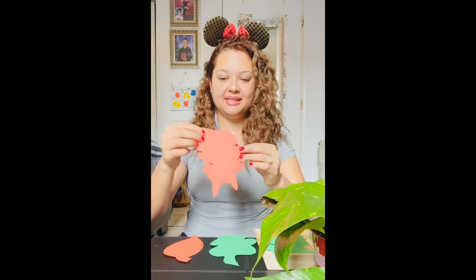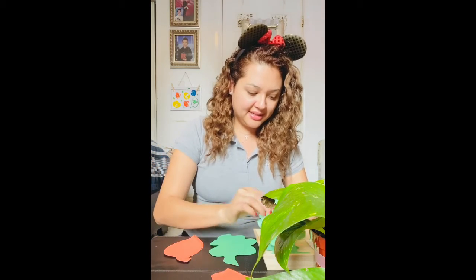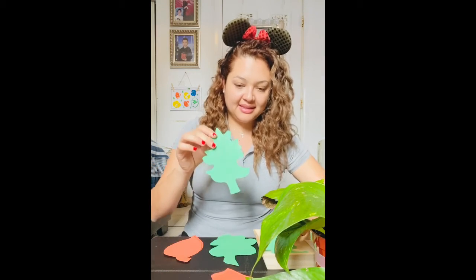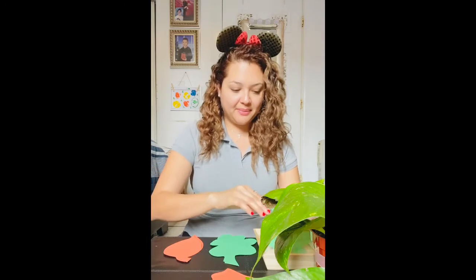This one is the same as this leaf, and this leaf is the same as this leaf — and now I make my pairs.